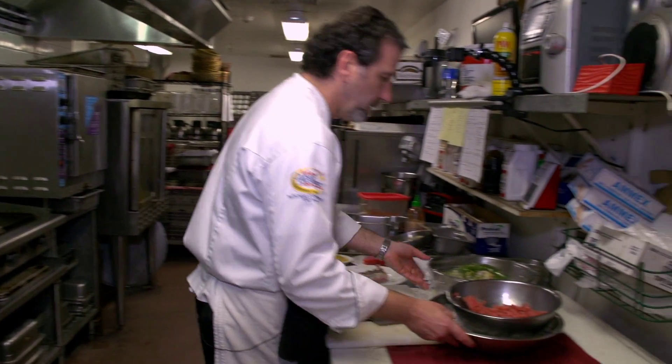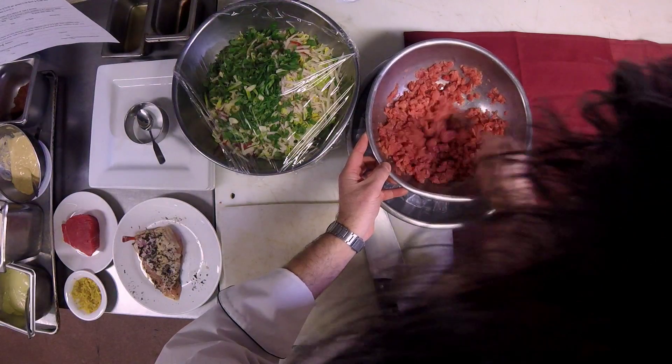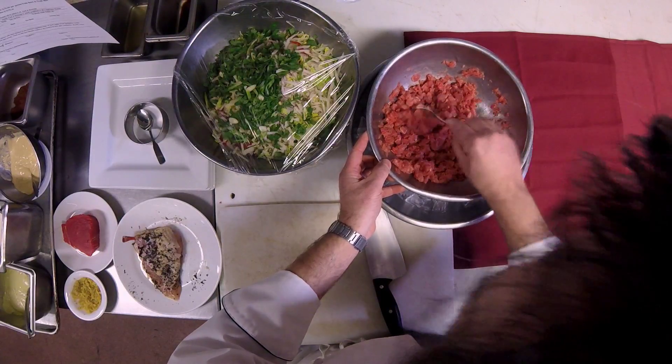First things first, I'm going to demonstrate and show how I'm going to put together the appetizer. So we're going to come over here — I have this ahi tuna, and I've minced it up. I have it on some ice because we want to keep it nice and cold.